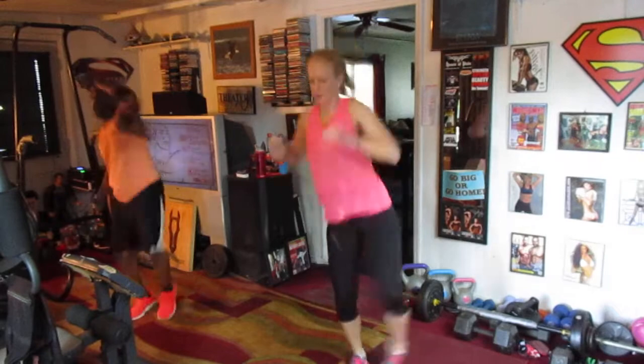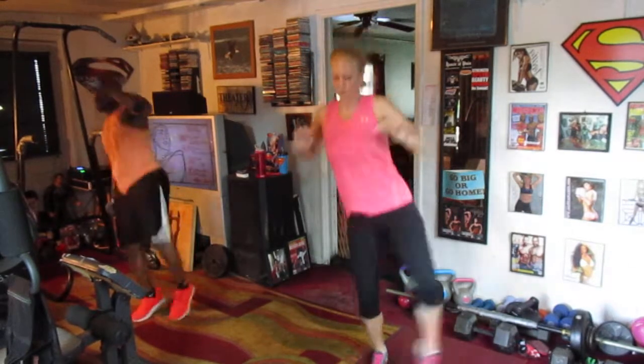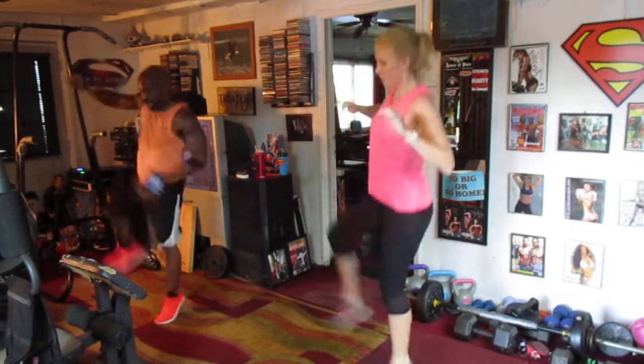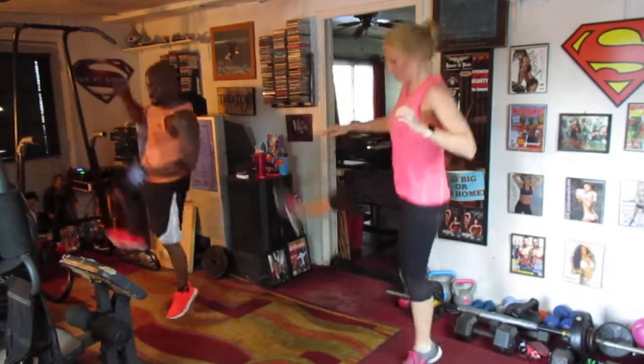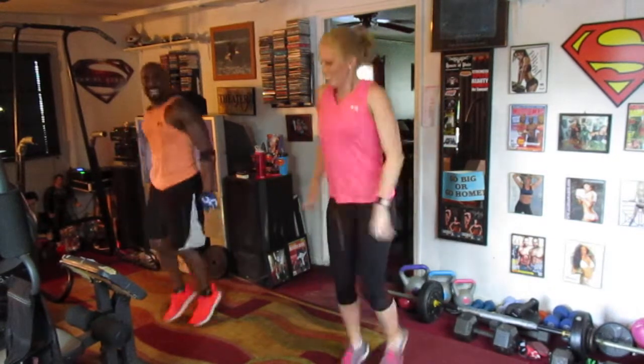Kick it down — one, two, three, four, five, six, seven. Switch it up, guys — one, two, three, four, five, six, seven. Drop it out, sixteen. Oh yeah — four rounds down, y'all.